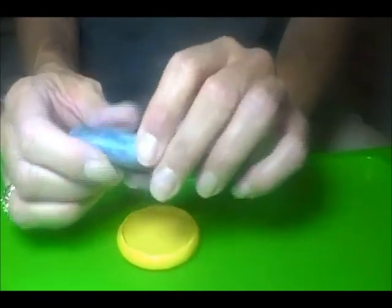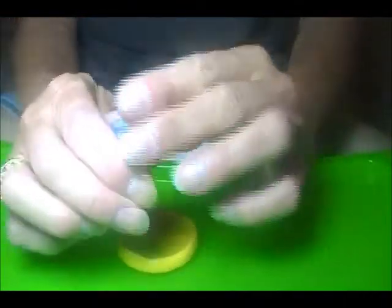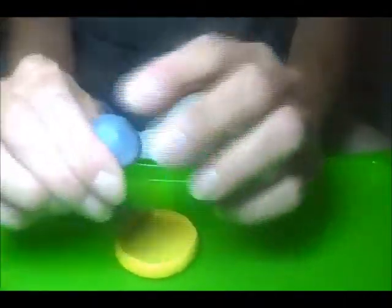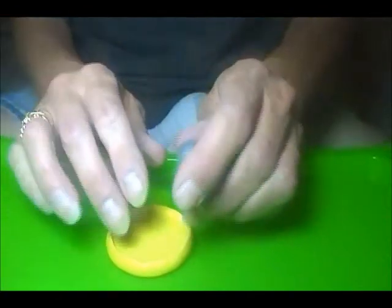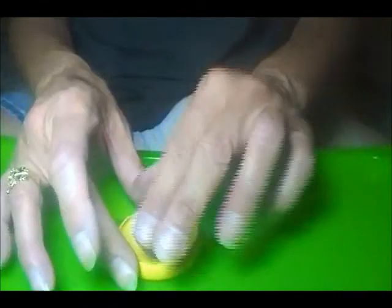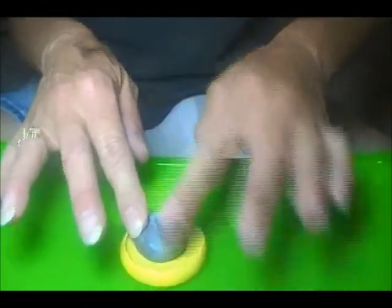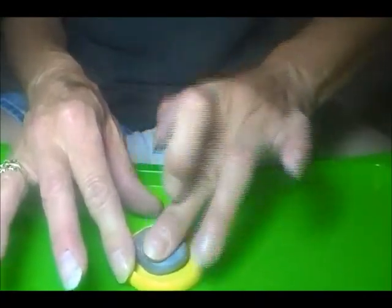They wanted to know if their regular kitchen oven was okay. And I went into this spiel about how, for some reason, some safety cadets out there think you need a separate oven and separate tools and separate everything for your polymer clay.